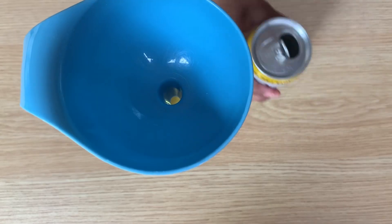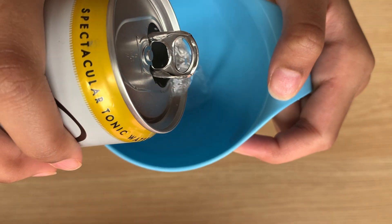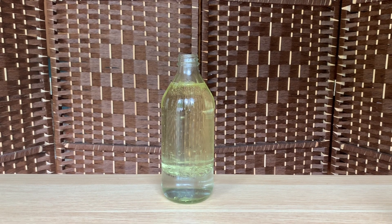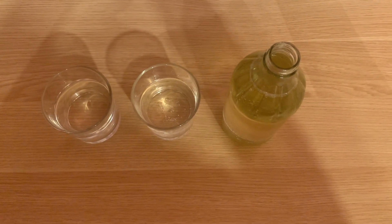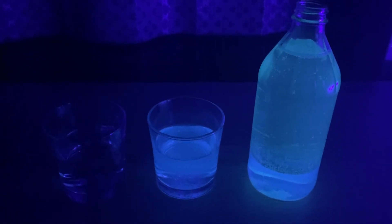The first thing you need to do is put your water or quinine water into the oil jar. If you just have water, you can also add food coloring. If you have quinine water, don't. Next, find a room with no windows that's absolutely dark and then turn on the blacklight.